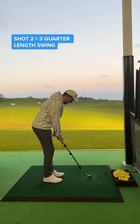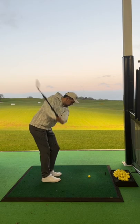Shot 2 is a 3 quarter length swing. Can you guys guess what's about to happen? Like for part 2, and tomorrow I'll fix it and play a game of golf with it.